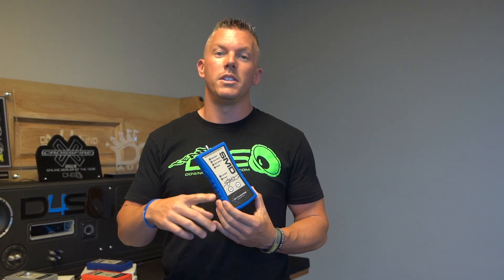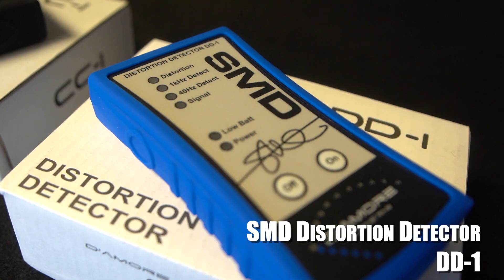A lot of beginners don't really know much about installing and setting their amplifiers up correctly. One of the biggest things that can cause a subwoofer to fail is the subwoofer being tuned incorrectly, or having distortion or clipping going towards that subwoofer, which is going to make it fail prematurely. To set it correctly and make sure there's no distortion in the signal going to your subwoofer, SMD has a tool called the DD1.